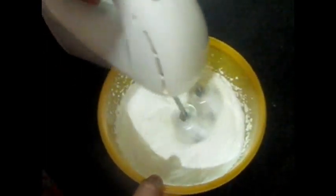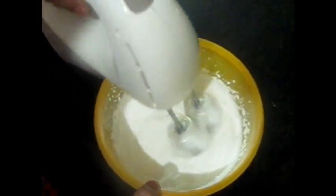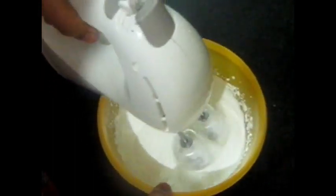As you whip it, the volume and consistency will become thick. And how do you know when it is whipped? Stay and watch the whole video — I will tell you in detail.